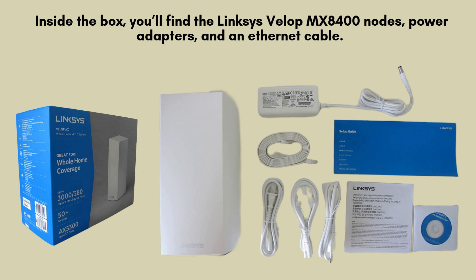Inside the box, you'll discover the Linksys VLOP MX8400 nodes, along with power adapters and an Ethernet cable for easy connectivity. Utilizing cutting-edge Wi-Fi 6 technology, this system provides exceptional speeds and extensive coverage.